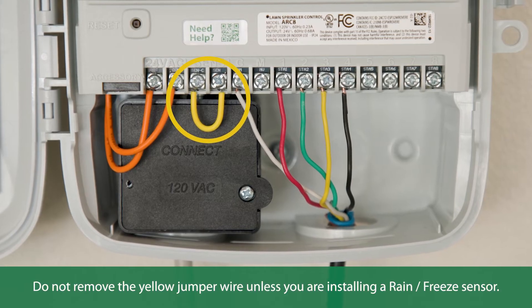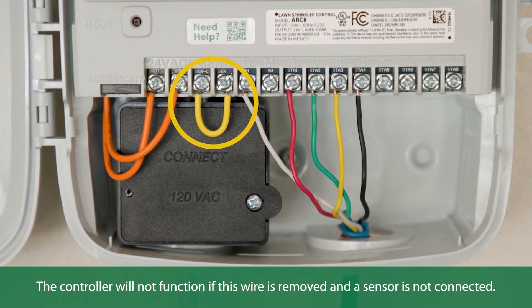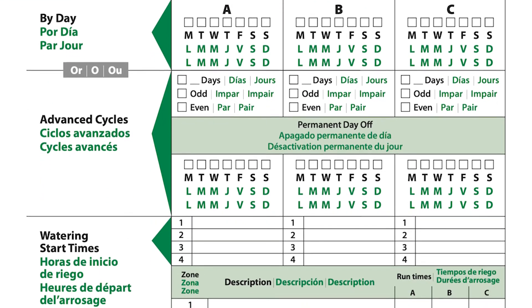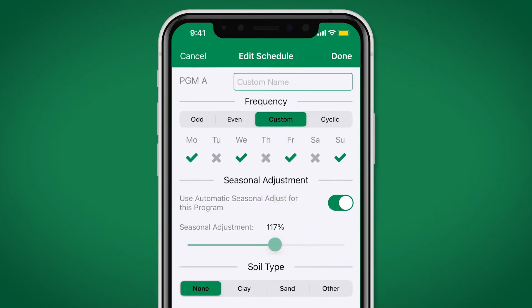Do not remove the yellow jumper wire unless you're installing a rain sensor, as the controller will not function if this wire is removed and a sensor is not connected. Once you have all wires connected, record which valve wires are associated with their zone on the programming chart that was supplied with the controller. Reference this chart when programming your watering schedule.